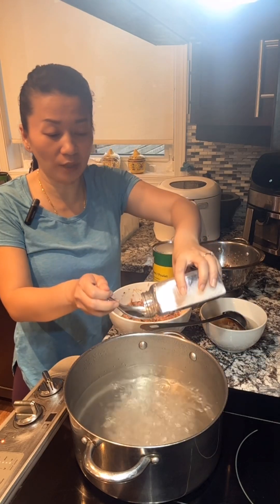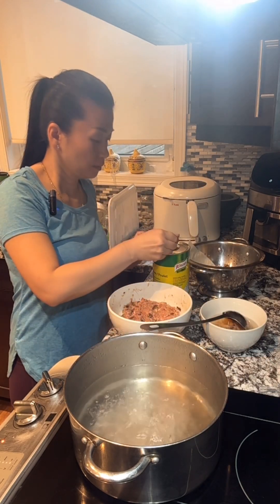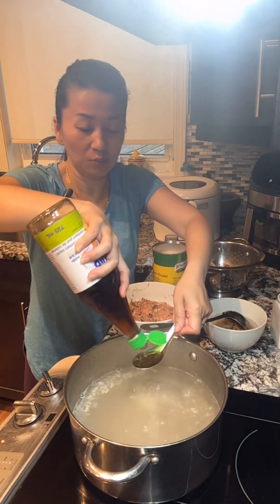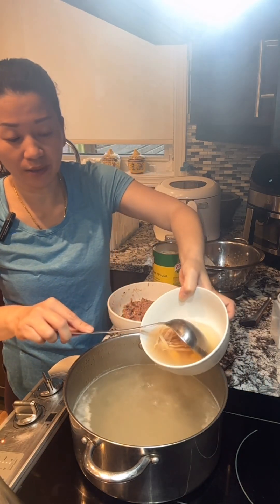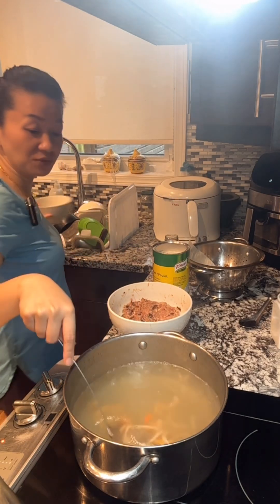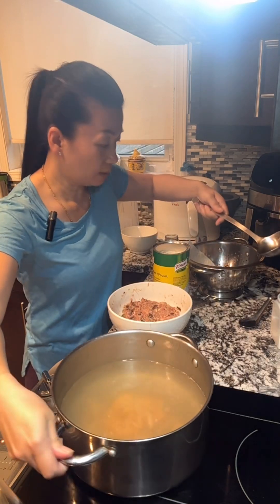In the pot here is two liters of water. I'll put one teaspoon of sea salt, half tablespoon of chicken powder, and one teaspoon of sugar to balance the flavor, and one tablespoon of fish sauce. For the dry shrimp and dry squid with the soaking water, pour everything in. Watch the bottom because sometimes it has some stuff that's not good — throw that away. Make sure to clean the dry squid and dry shrimp a couple of times before you use clean water to soak it. Now let that boil.